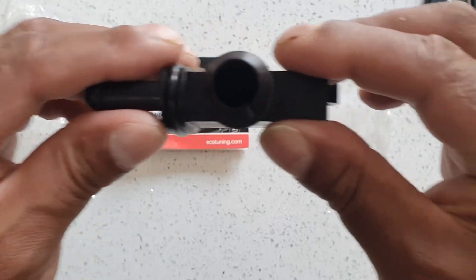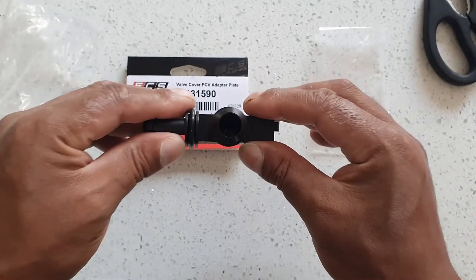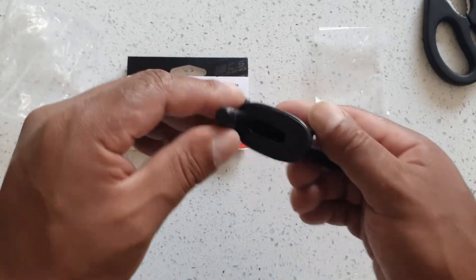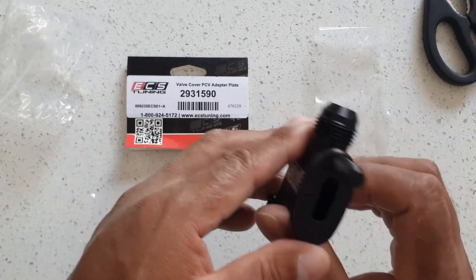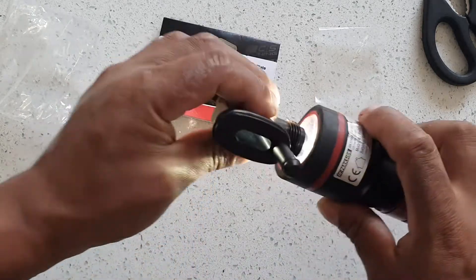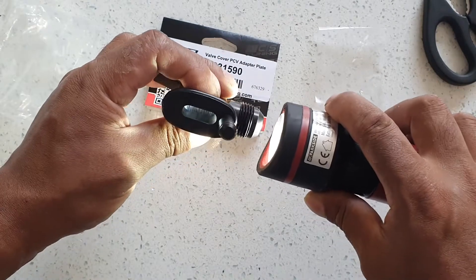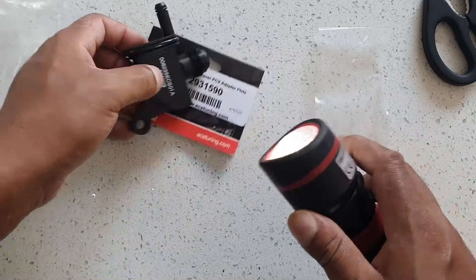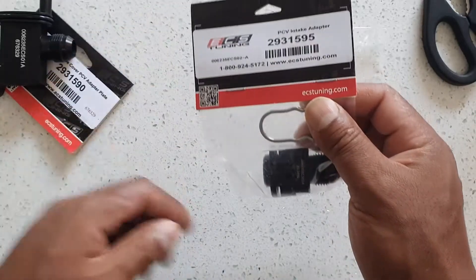Can you see inside? You can see the light for it. And this is the PCV intake adapter.